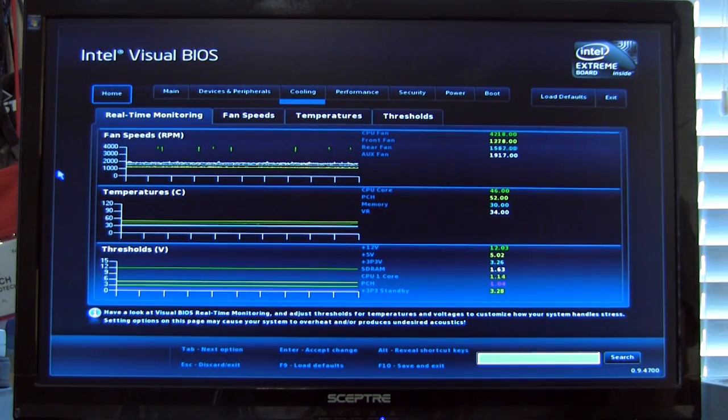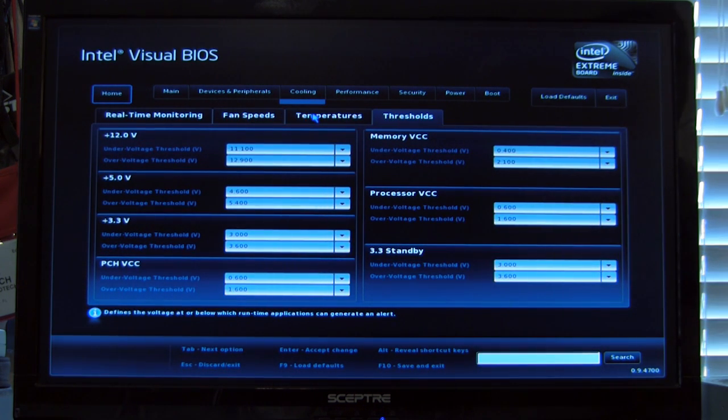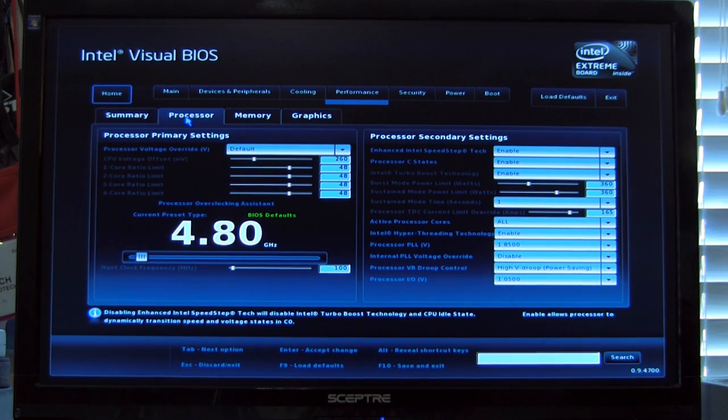Here's a nice cooling monitor for real-time monitoring — you saw this in easy mode, but this is a much larger screen that lets you drill down into individual things. You can set up over-temperature thresholds, voltage thresholds, all of that. Here is the advanced overclocking screen. Once you push the processor beyond its limits you violate your warranty, of course. You can do your fail-safe watchdog, set up your host clock frequency, and you can see our active overclock is set to 4.8 GHz.